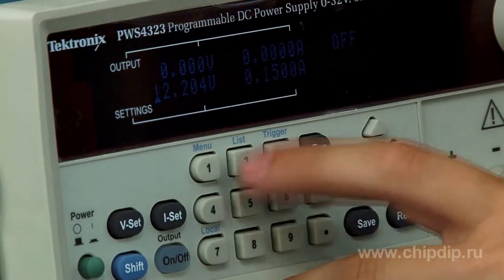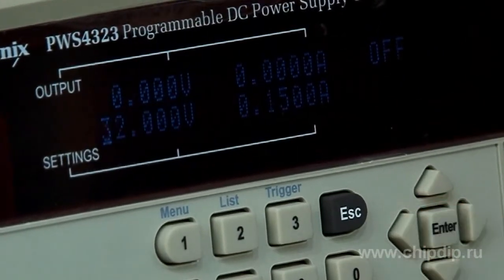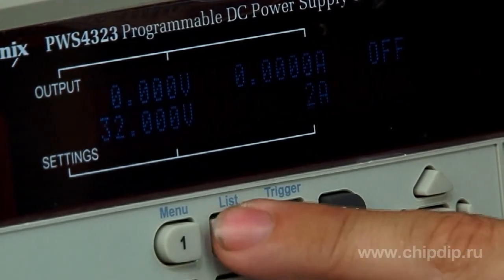The voltage range is from 0 to 32 volts and the current range is from 0 to 3 amperes. An overvoltage protection circuit decreases output voltage if it exceeds the threshold set by the user.